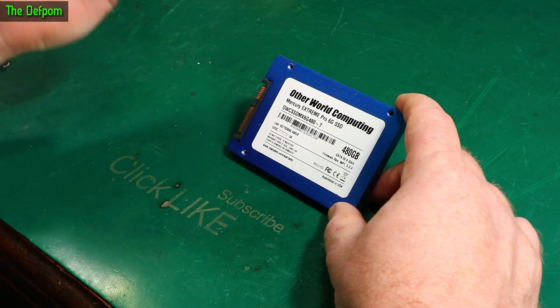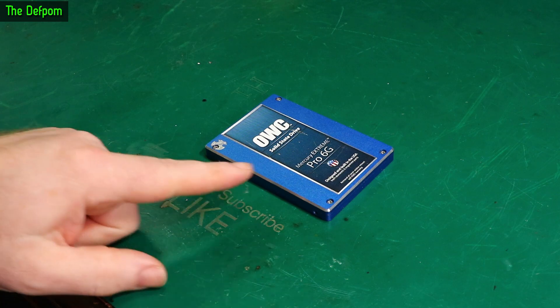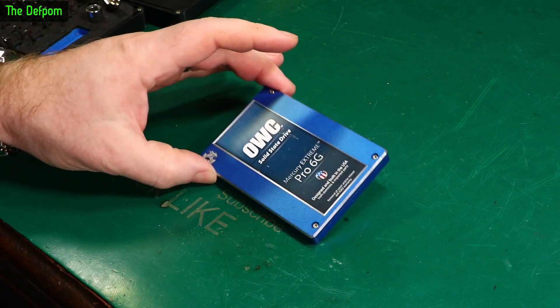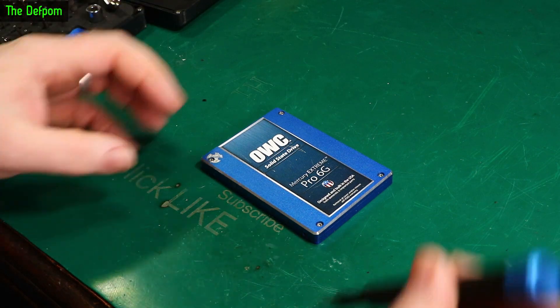Once I unplugged this drive, the computer was able to start up again. We'll open up and see what's going on. I have already been in here — that's why the steel is missing — but that was ages ago. So the eagle-eyed of you may have seen this drive sitting on the back of my desk for quite some time. I've had it sitting here in a pile at the back as a project to get to one day.